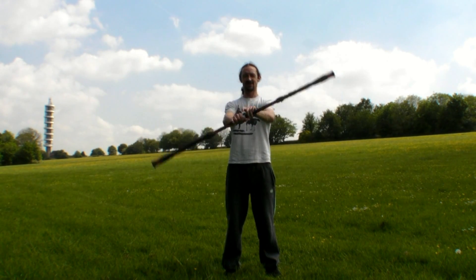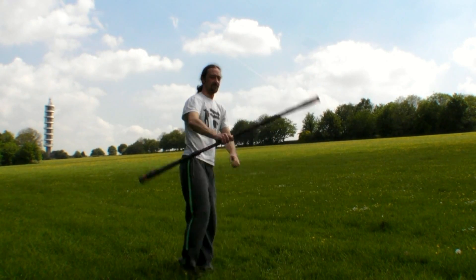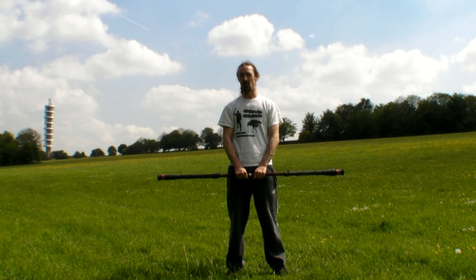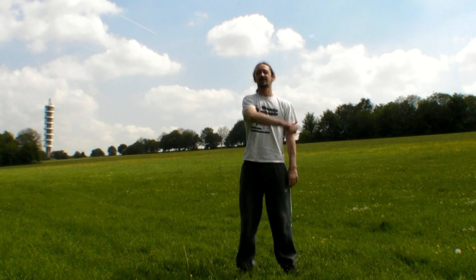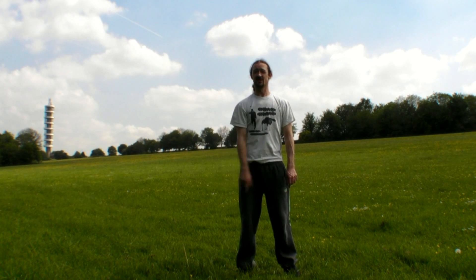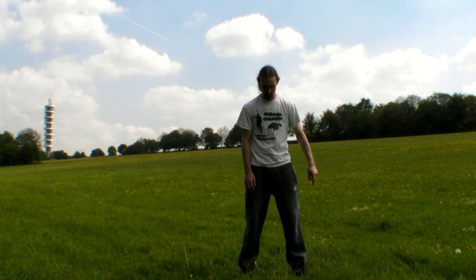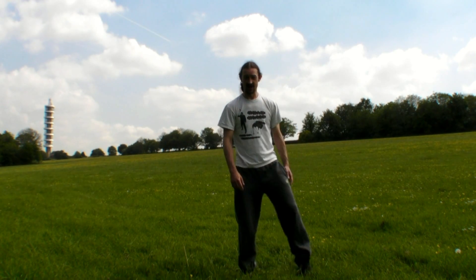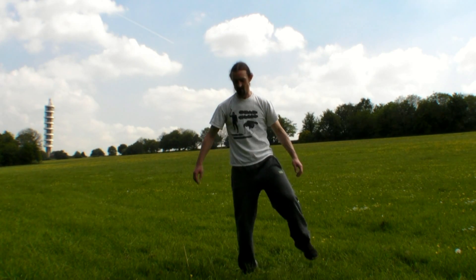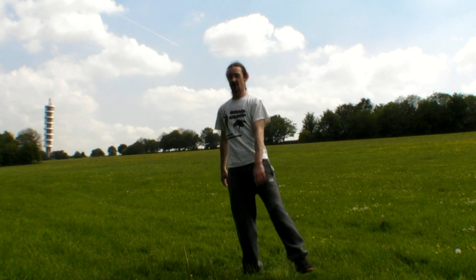The rotor 360 turn looks like this. It's probably a good idea to have a go at the footwork without the staff to start off with. I like to spin in this direction — clockwise as I look at it, anti-clockwise to you guys. So if I'm spinning in this direction, first part of the move, I'm going to step with my left foot pivoting on my right, and step round to my right in front of me, like so.